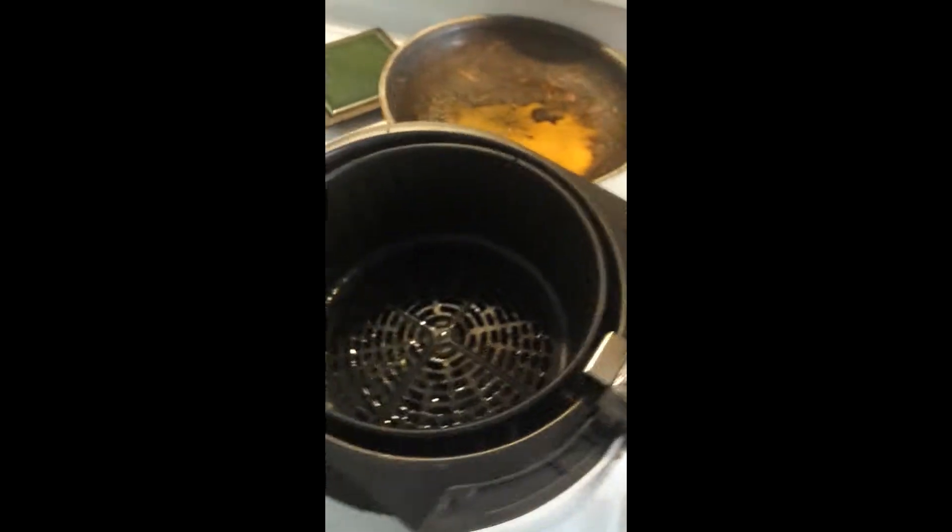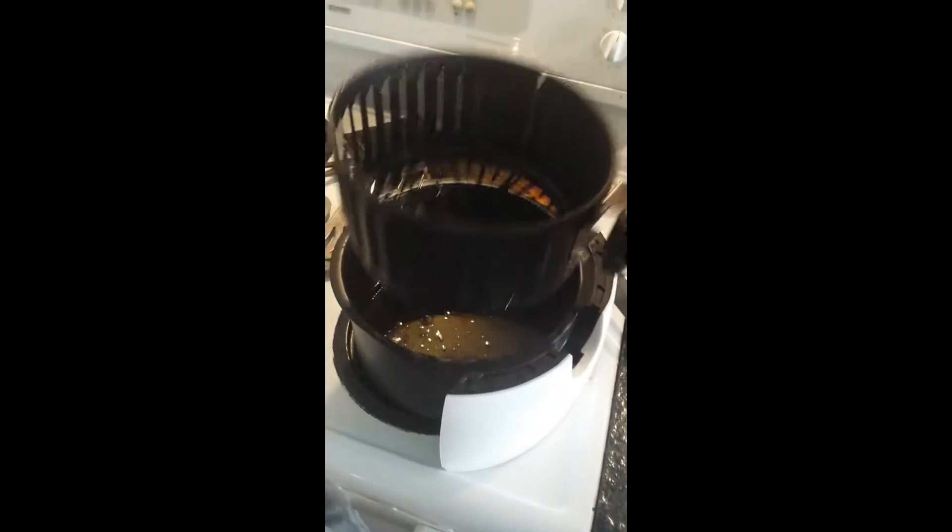These are the pieces. There's the basket. That was how much grease there was — hardly any.